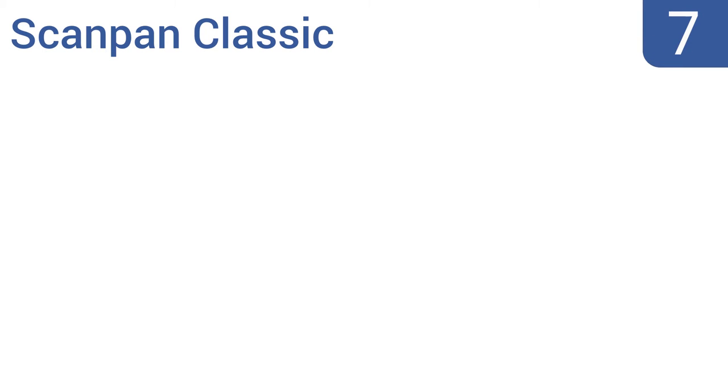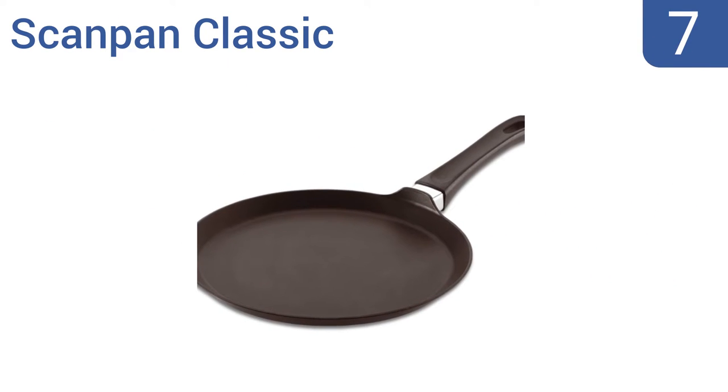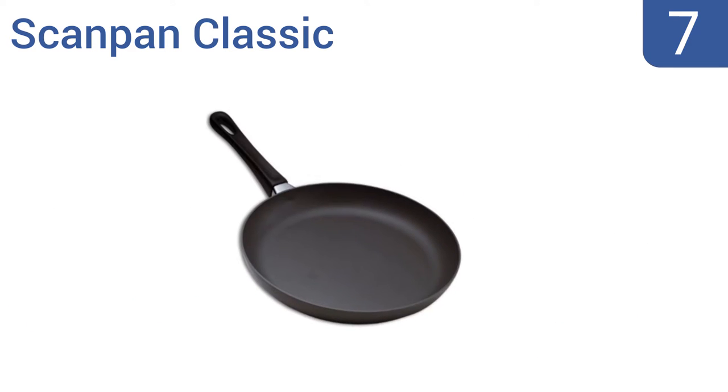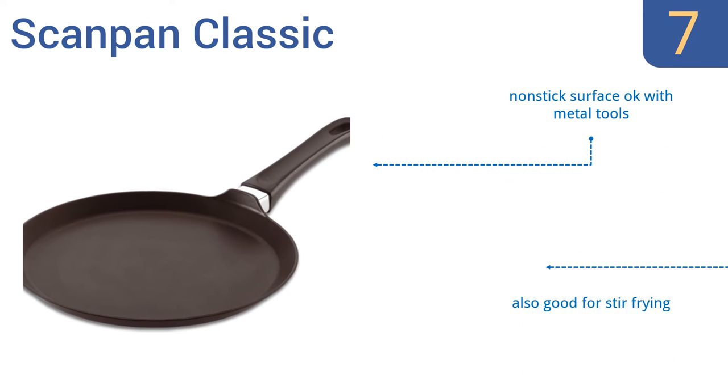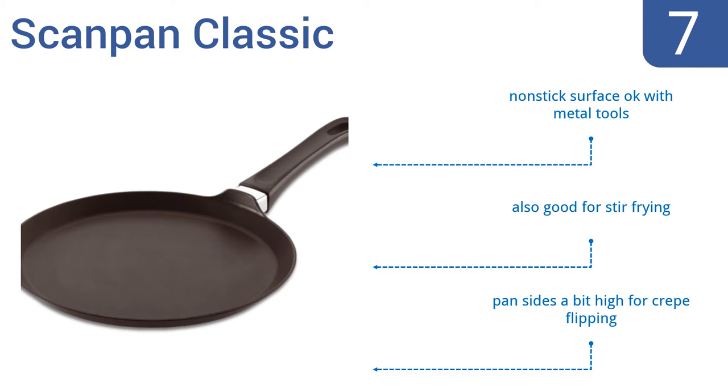Starting off our list at number 7. Made from a heavy-duty pressure cast aluminum that promotes perfectly even heat distribution, the ScanPan Classic won't burn one inch of your crepe while leaving the other undercooked — a common problem with inferior pans. Its non-stick surface is okay to use with metal tools, and it's also good for stir-frying. However, its sides are a bit high for easy crepe flipping.